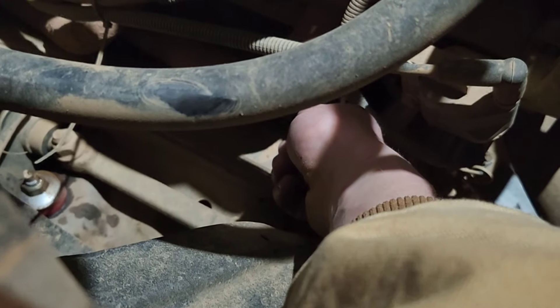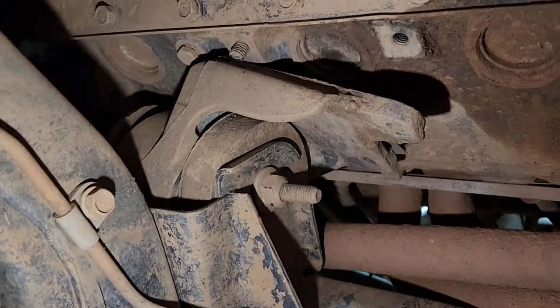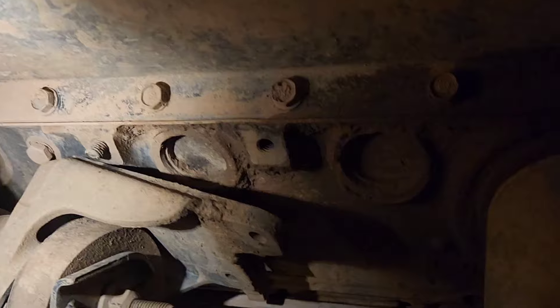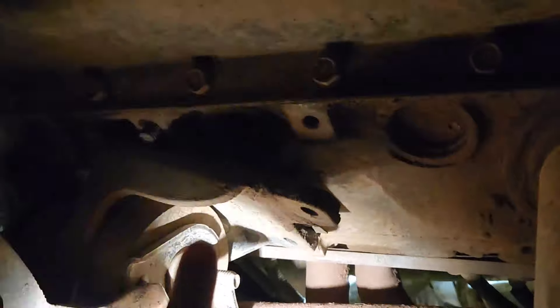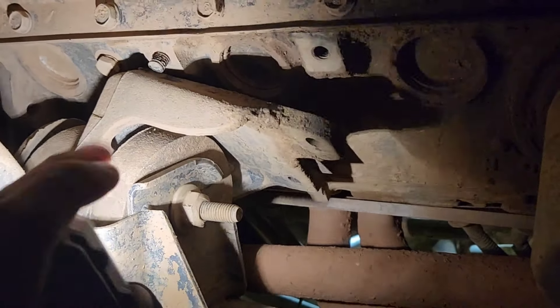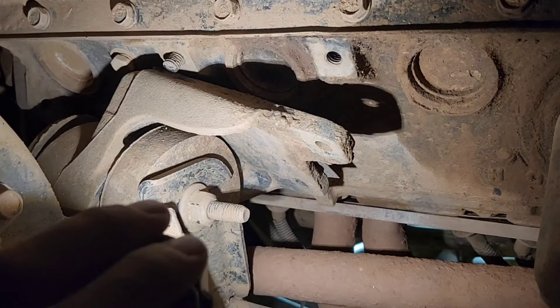I'm about to do that and I'll let you know what size it is. All right, this bolt in the front appears to be an 18 or 17 millimeter. I'm getting a bit better understanding of why it failed. Good Lord. So you clear off this 22 millimeter — I'm just going to pull that out.